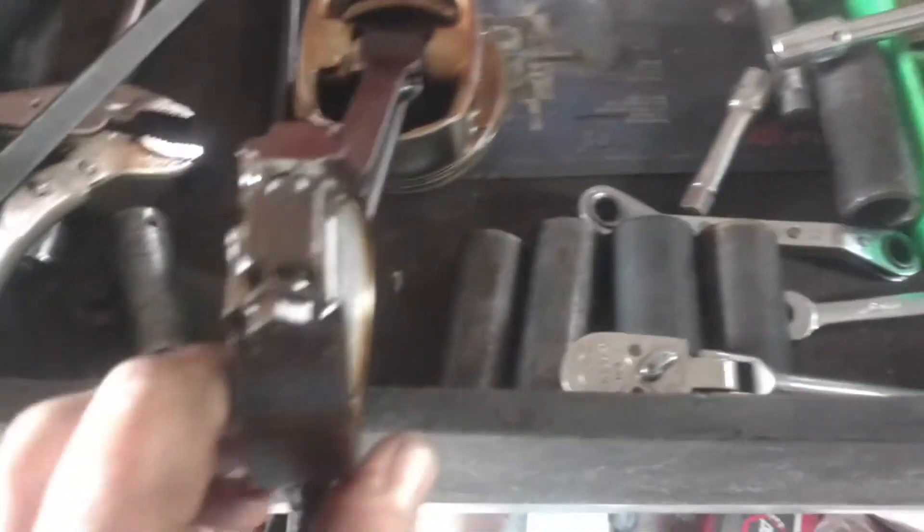These may be stretch bolts on this connecting rod. I'll pull up the spec, but you know, that's what everything is these days — stretch bolts.